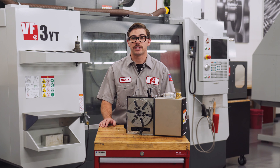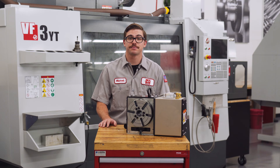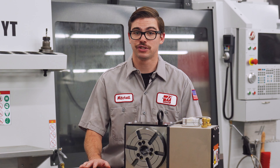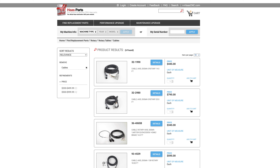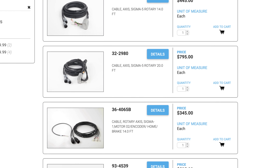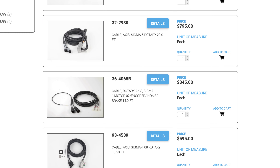Once you have determined that your rotary cable needs to be replaced, we can now go over how to complete this process on your rotary table, trunnion, or indexer. Note that there are several different types of cables used on these units, but for the purpose of this video I will only be demonstrating one of them.